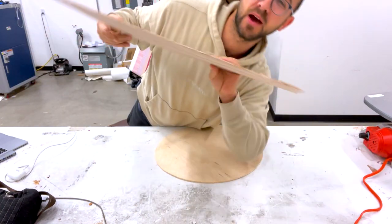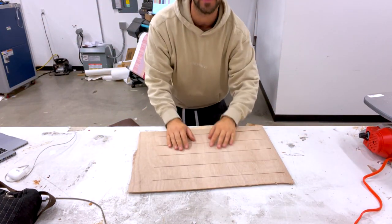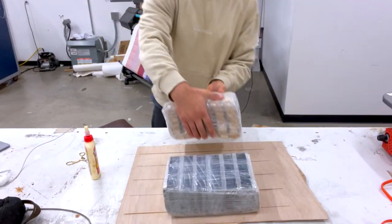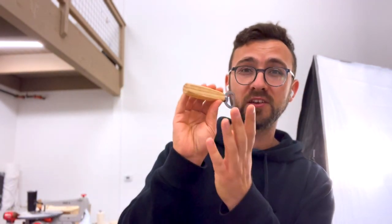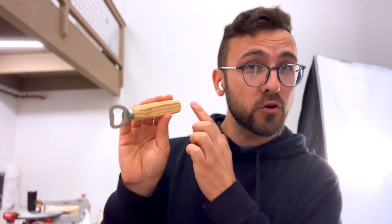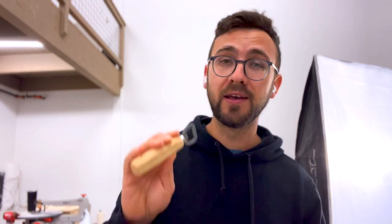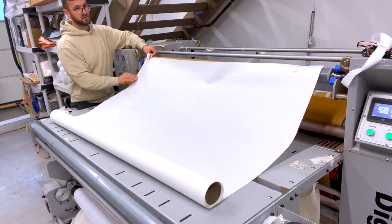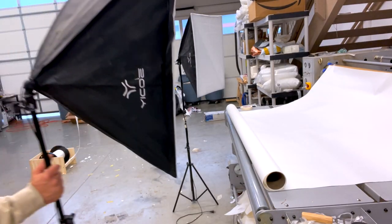We're not going to take the cut pieces out yet — we're actually going to glue this on directly. While that's curing, let's take some photos of these bottle openers. I bought these bottle openers on Amazon; they're very inexpensive — if it starts to scale, I'll probably look into Alibaba. We're going to Photoshop the engraving on post. I don't want to waste time or inventory engraving right now. We're going to take these on a plain white background and use AI to replace that background with something more interesting. My photo station is simple: just a white background taped up with a couple of lights.